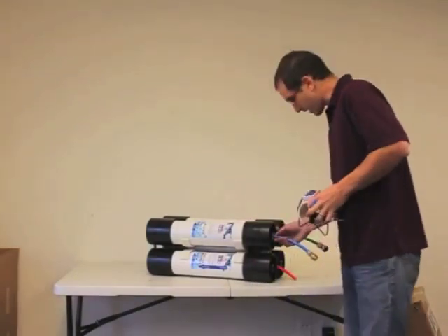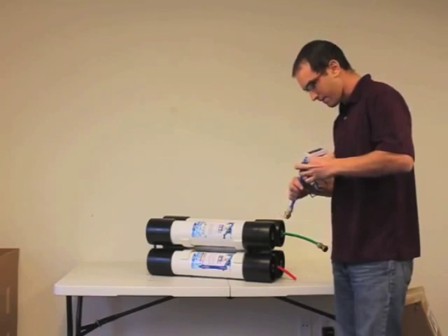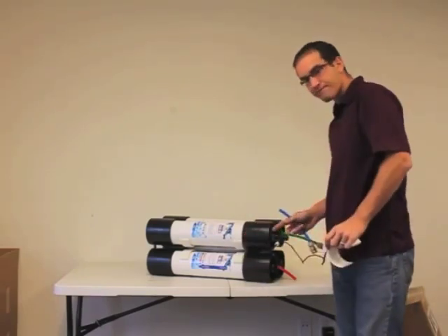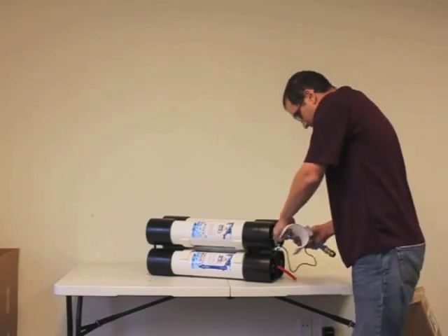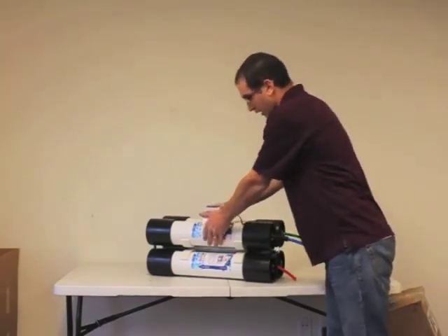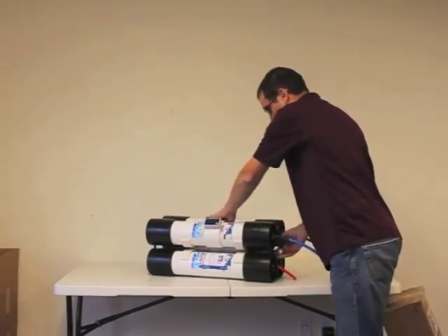To install this you basically disconnect your outlet hose from the EZ-Pure, stick the T from the meter into the system, connect your outlet tube, clamp on the meter to the system, and tuck your wires out of the way.